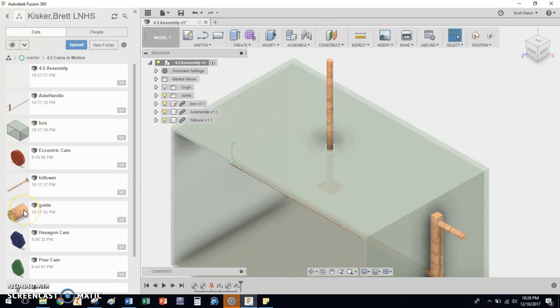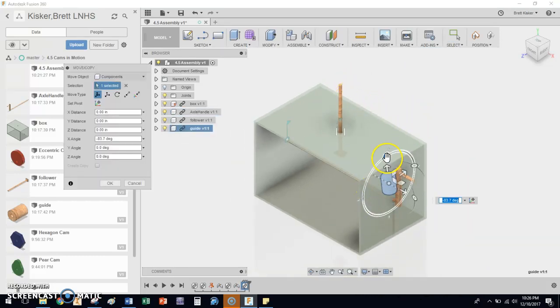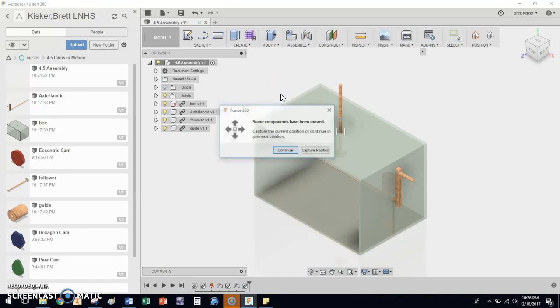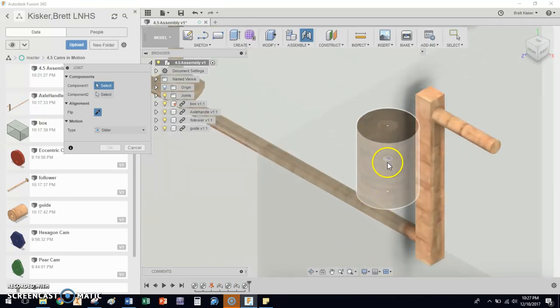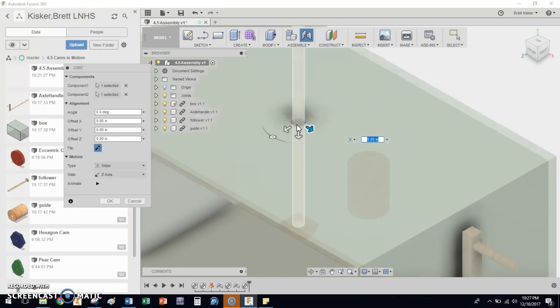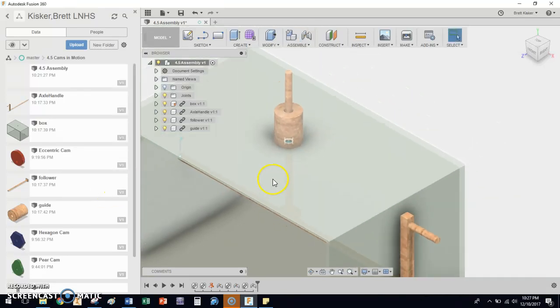The last thing we're going to do is add the guide. The guide is a little piece that sits on top of the box and positions the follower rod, keeping it from rattling around. We can see it needs to be upright, so we'll type negative 90 degrees and hit J for Joint, then Continue. I'm going to grab the bottom opening of the guide, click on it, then click on the top of the box. We don't want this thing to move — it's going to be glued down with hot glue when we build it for real — so in this case we want the 'Rigid' constraint. That locks it into place. Click OK.